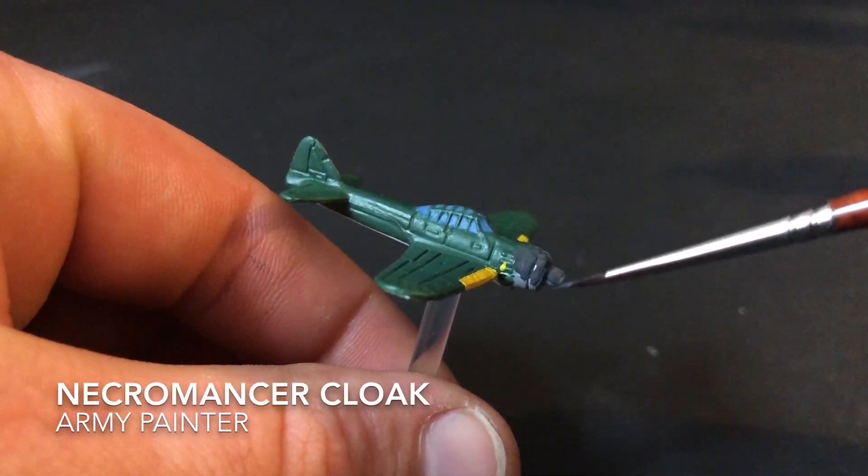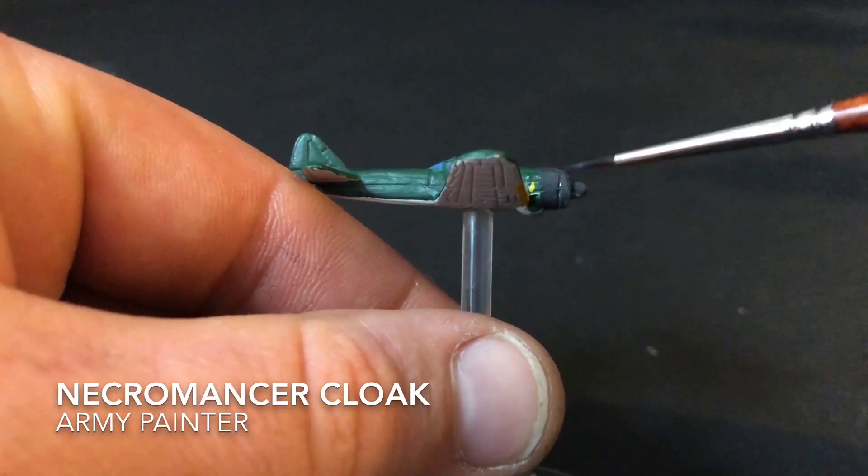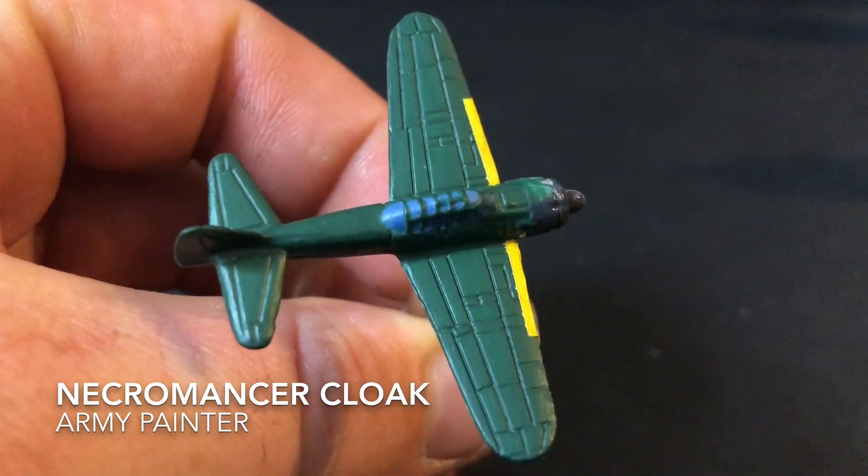It's now time to apply the final paint to your model, and that is Necromancer Cloak. This paint you just want to apply to the engine cover.